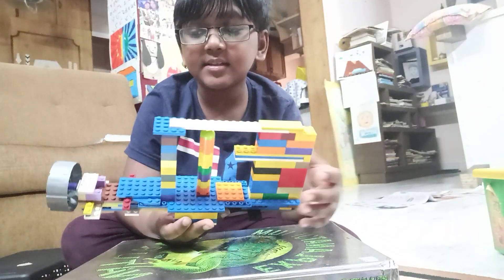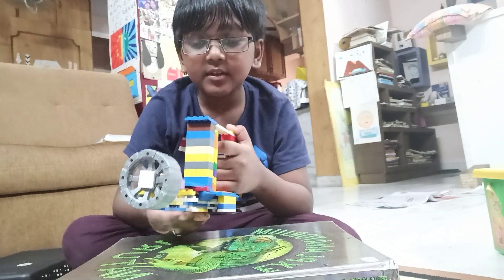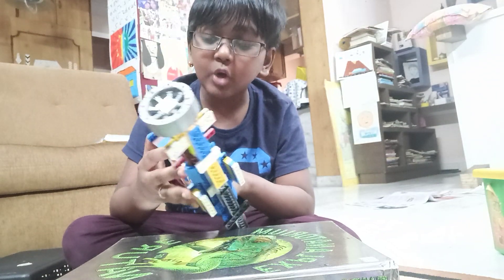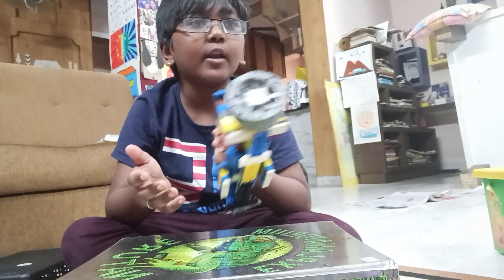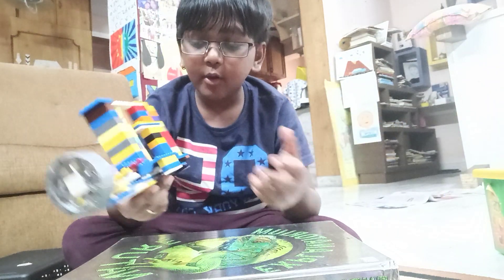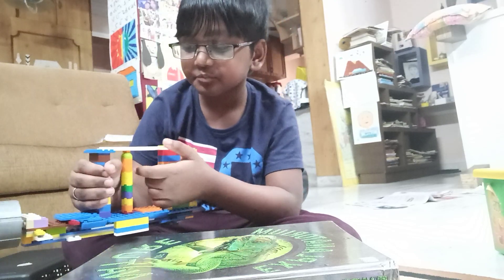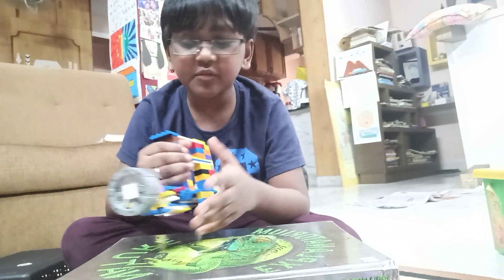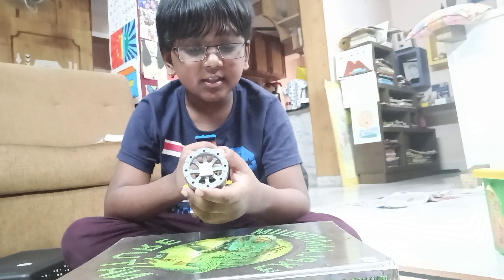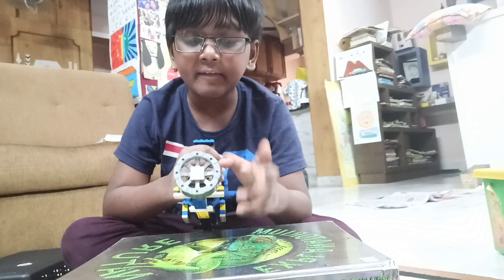This is a Gatling gun, this is called an MK 12. I just got an idea of making a gun — I've already made many guns in Lego. I hold it like this, keep a handle over here and shoot. This is only for short range.